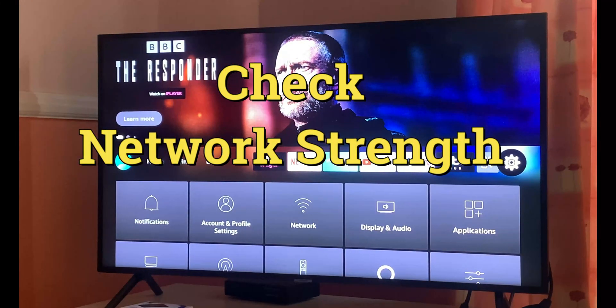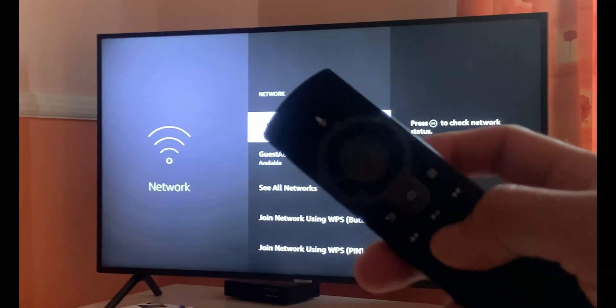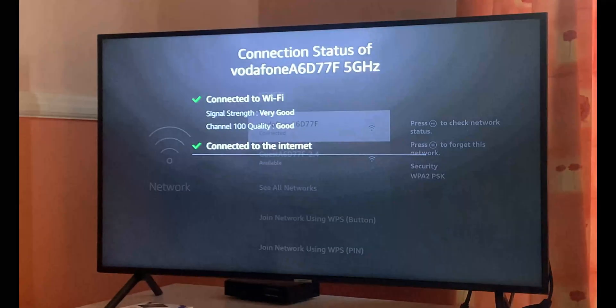Moving towards the next step: go into the Settings section, then click on Network. Once you click on Network, press and hold your Play button for two seconds on your remote control. After that you will land on a page which shows you the connection status of your internet. Currently I'm connected using a 5 GHz Wi-Fi connection, and as you can see on my screen, both sections are ticked in green, which means the connection to Wi-Fi is stable with good channel quality and the signal strength is also good.